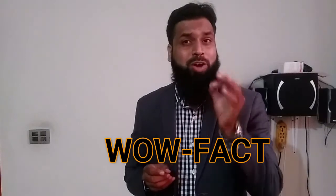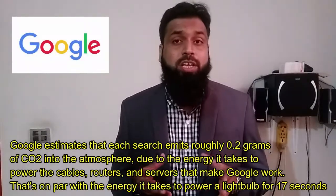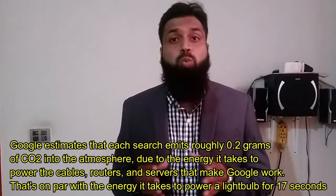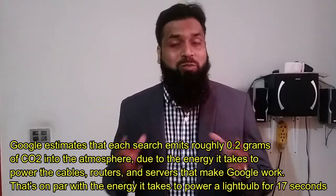We all use Google as a search engine, and when we search, 0.2 grams of carbon dioxide emits into the atmosphere. On a daily basis, Google handles around 1 billion searches, making it 200 tons of carbon dioxide in the atmosphere.